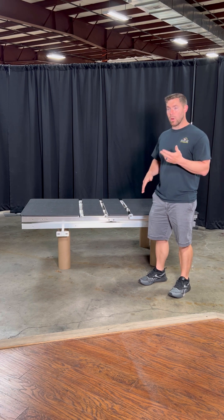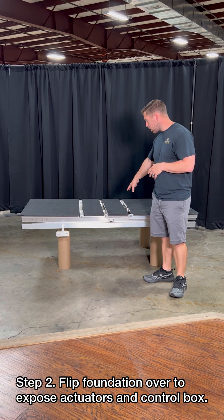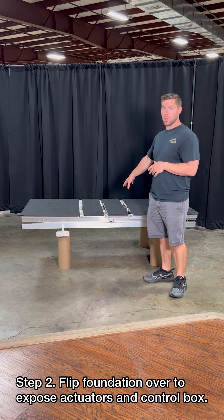Then you're going to need a partner to help you flip it over so you can expose the actuators and control box.